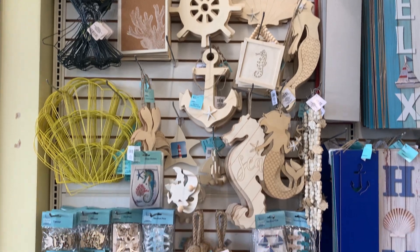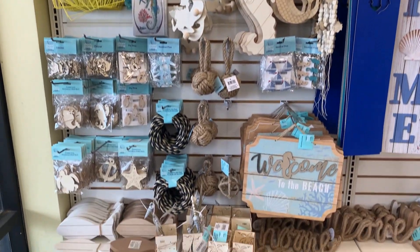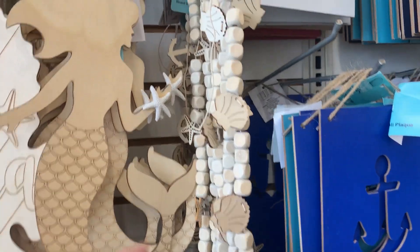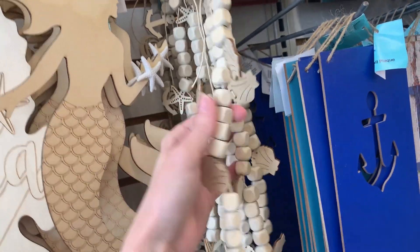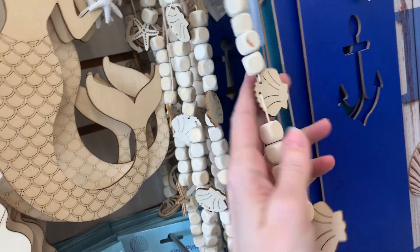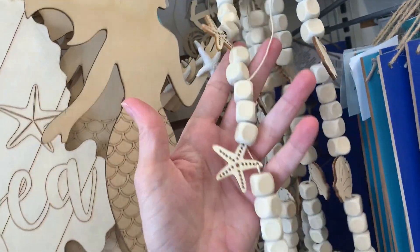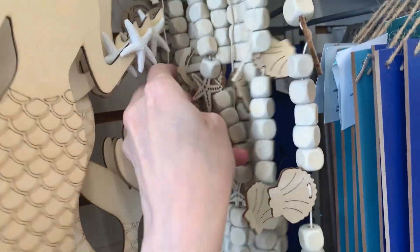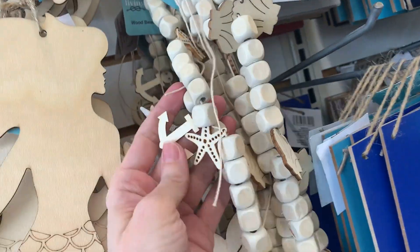There are lots of nice coastal crafting items — wood cutouts, metal wreath forms, and some new fabric. The wood bead garlands are kind of neat because they have square-shaped beads, which is a little different. They have cute wood cutout ornaments on them with seashells, starfish, and anchors. These are cute as-is but I think I might paint them in shades of blue and white.